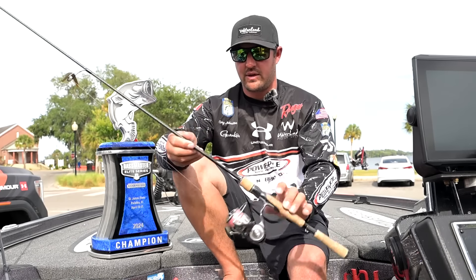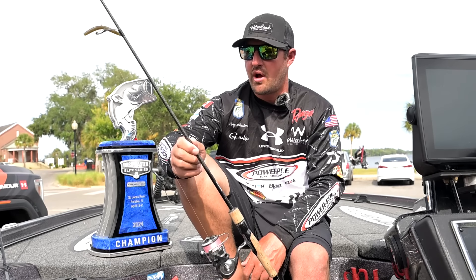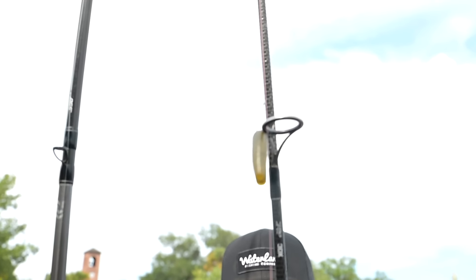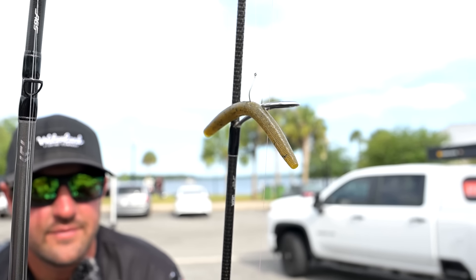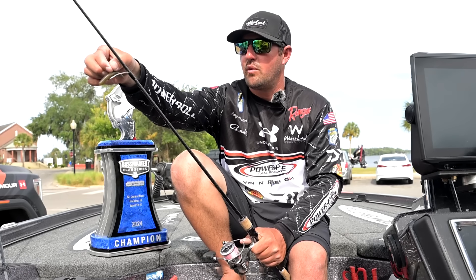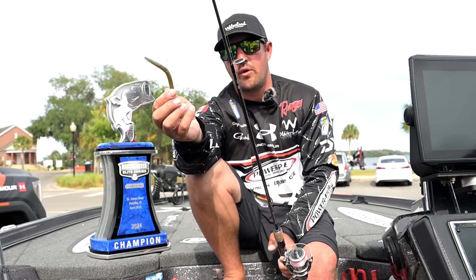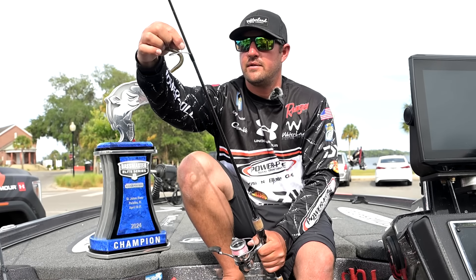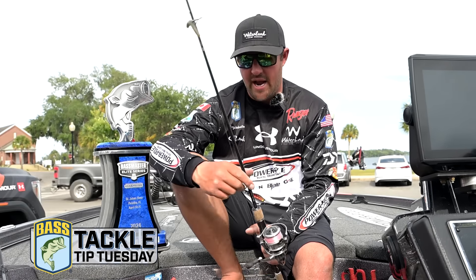For the spinning rod and the more finesse stuff, I got the BLX — it's a 6'10" light action. This is the exact same rod I used for drop shot and smallmouth. I got an Exist 3000 and the Daiwa braid they just brought in from Japan — this stuff is unbelievable. 16 pound test braid, 8 pound Tatsu fluorocarbon leader, with a number one Gamakatsu drop shot hook, the Aaron Martins, and a 4 inch Senko.